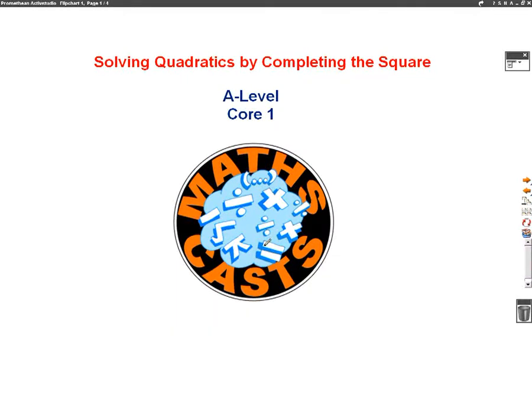Hello, we're going to do a maths cast now on solving quadratics by completing the square. This is an A-level maths cast for the core 1 module. Before you watch this video, you need to make sure you've watched completing the square lesson 1 and lesson 2, because we're going to be using what we've learnt there in this video.